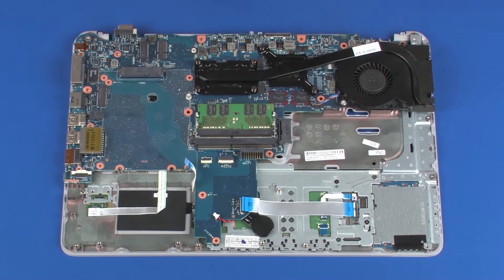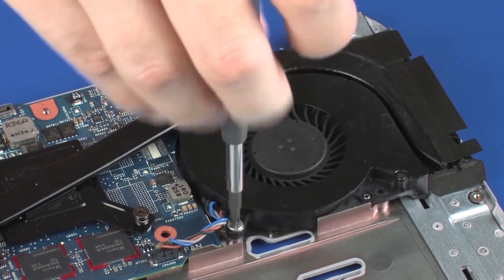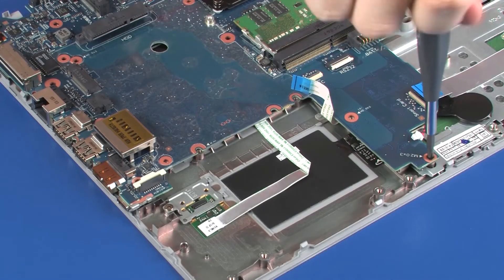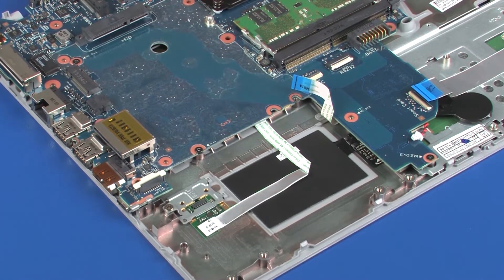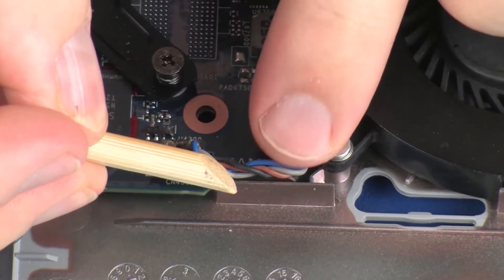Tighten the two captive P1 Phillips-head screws that secure the fan to the top cover. Replace the three 3 mm P1 Phillips-head screws that secure the system board to the top cover. Route the fan cable through the routing channel on the top cover.